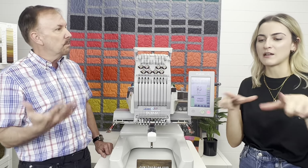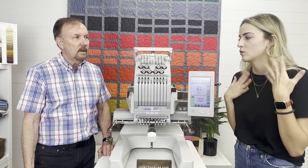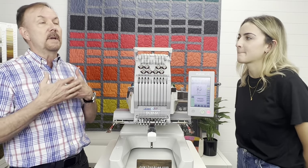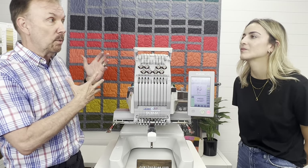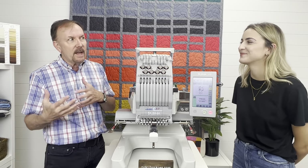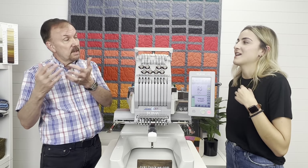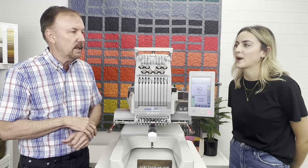It always sounds so smooth when it's running — easy, consistent, and the movement is precise. That's where the extra quality of the commercial world comes in, which we can now offer to the home embroiderer who wants to step up from a single needle to a good multi-needle with all the features you could want.